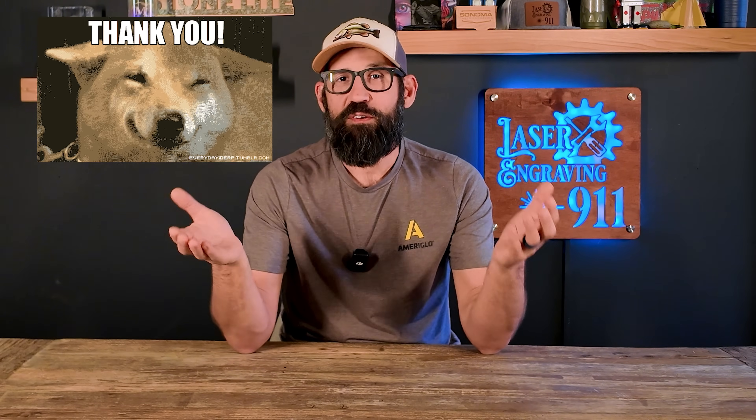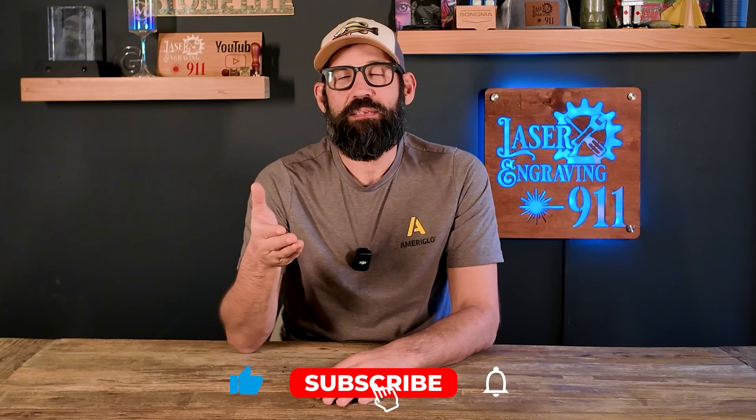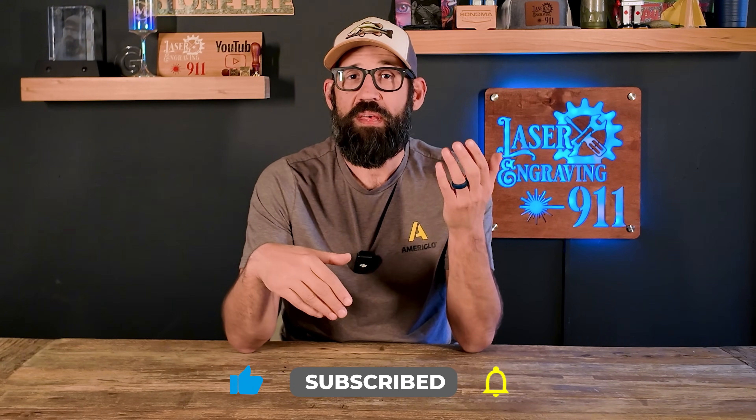That about wraps it up for this video. I hope you got value out of this and it helps you make your decision when shopping around for your next CO2 laser, with a better understanding of the main differences between a glass tube and an RF tube. If you made it this far, thank you so much for watching. Don't forget to hit that like button, hit that subscribe button, and drop a comment on your thoughts on RF tubes versus glass tubes. A special thank you to all my subscribers — I couldn't do this without you. I'll see you around on Laser Engraving 9-1-1.